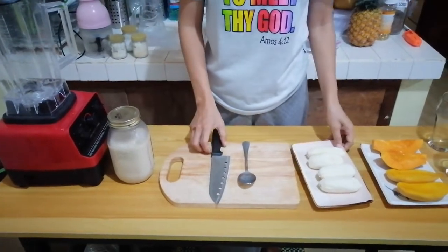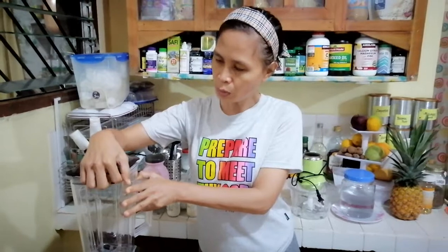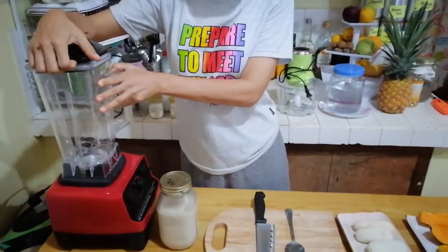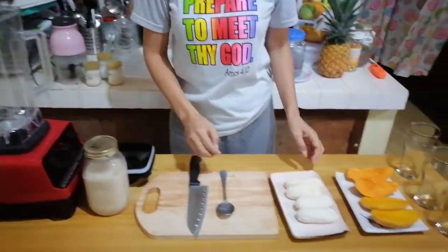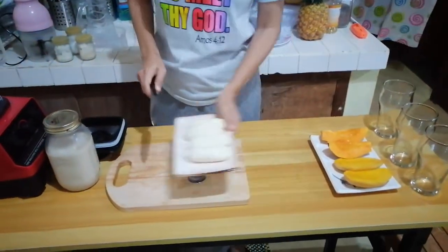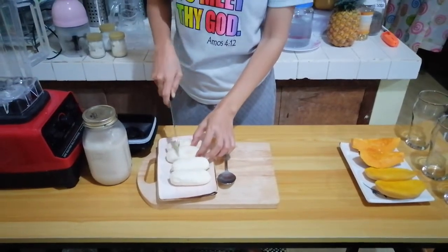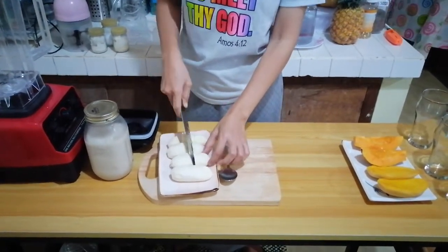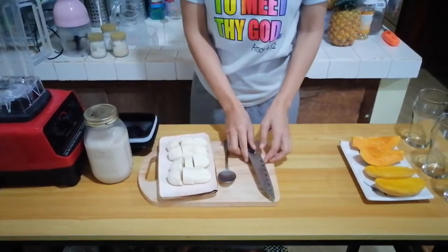Very simple. We will use this blender — you can use any blender. This means this is three cups; I will use this one for one preparation. We have here our bananas, so we will cut them first so that they can easily blend in our blender.